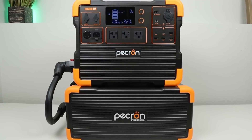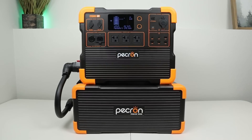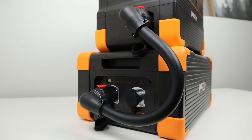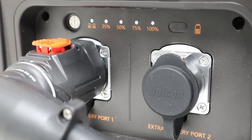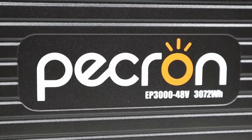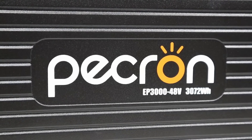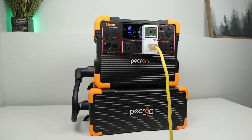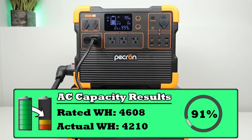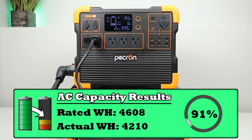I had a chance to connect the new EP3000 expansion battery to the E1500 using the included connector cable. I like this slimmer design since it takes up less space. Connecting is simple: confirm state of charge is within 10% of each other, turn off both units, connect the cable, then turn them on to sync up. The battery is rated at 51.2 volts nominal with 60 amp hours of capacity — 3,072 watt hours. While the battery was connected, I did a full AC capacity test. Discharging the entire setup at a 0.2C rate to 0%, I was able to pull 4,210 watt hours — 91% of the advertised capacity, a boost in efficiency versus the power station alone.